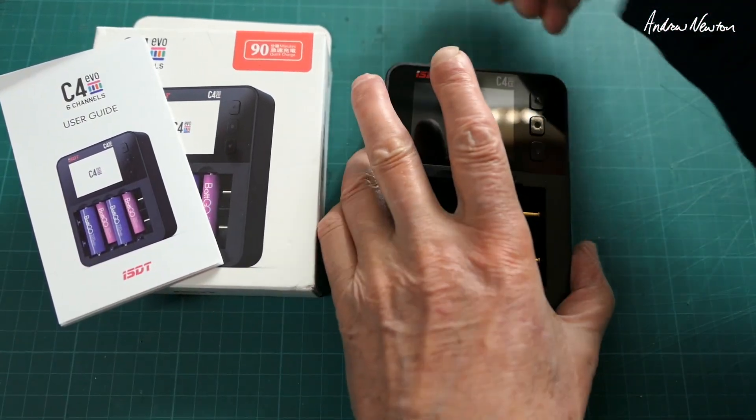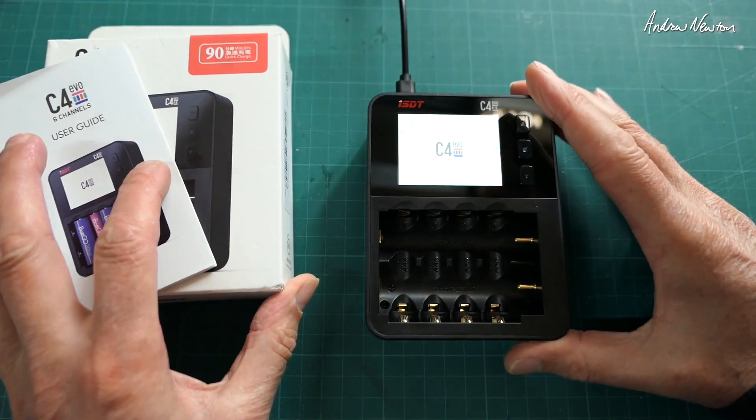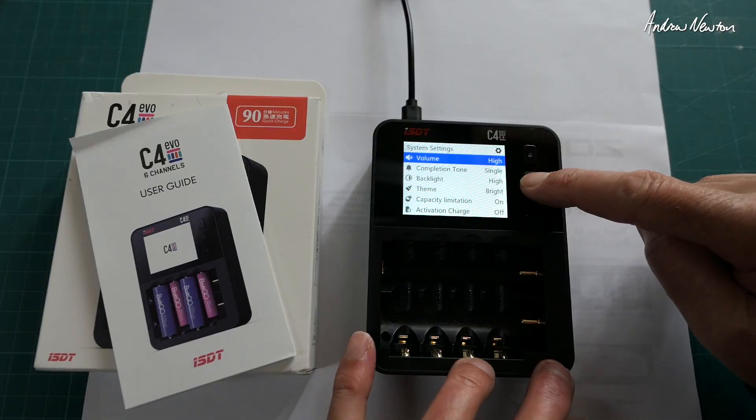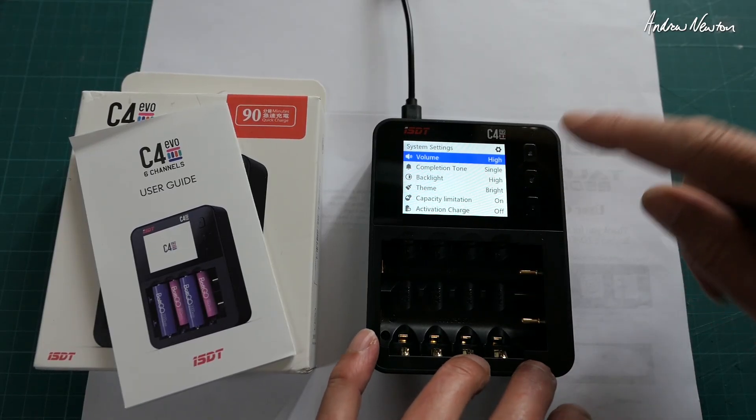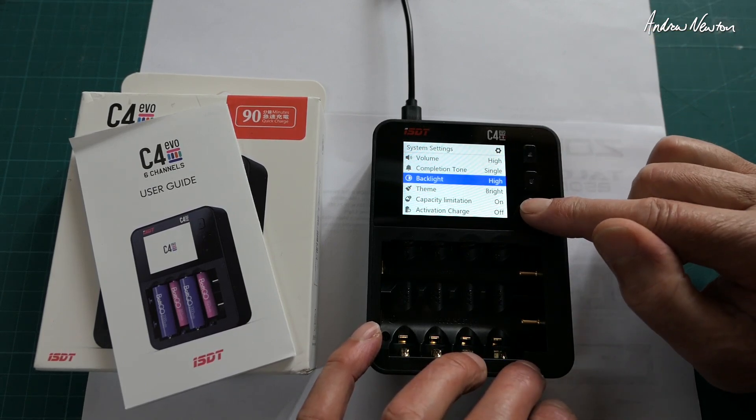Very, very simple operation. All you do is plug it in. Push the button in the middle to get the setup. We've got volume, completion tone, and backlight.